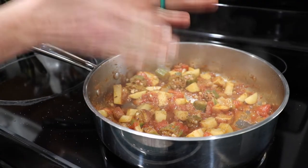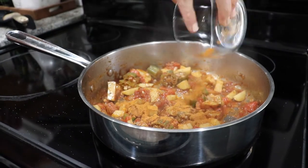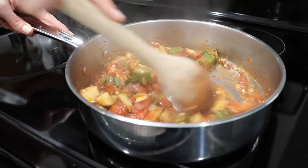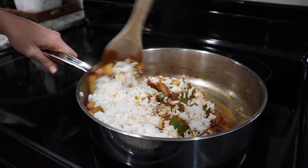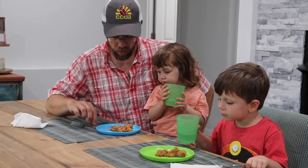Season the vegetables with salt, some turmeric powder, chili powder, and garam masala powder. Stir and cook for about eight to ten minutes, and then mix in the leftover rice. Serve it to your family, and everyone will love it.